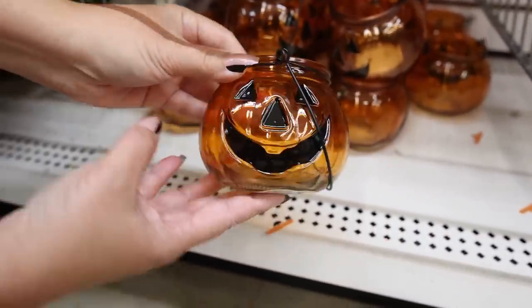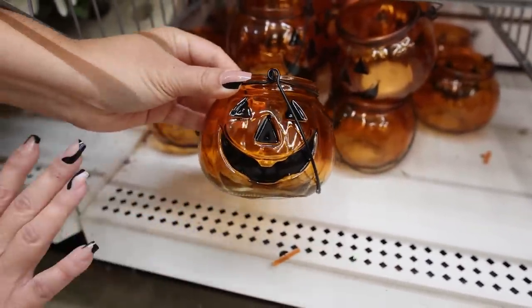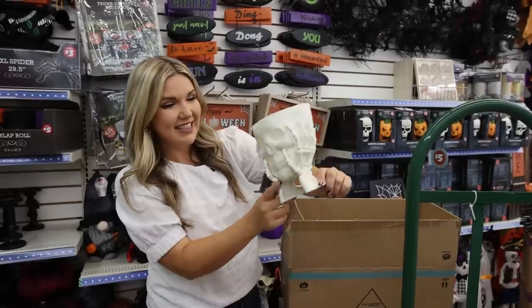How cute are these little glass jars? They're showing something very similar right now at Pottery Barn. You could put five of them out with candles — they'd be really cute.